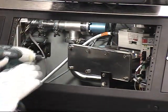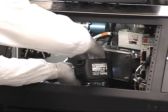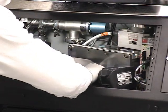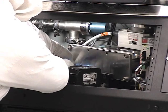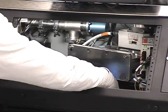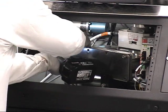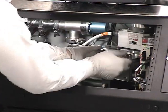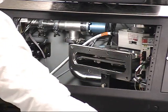This valve allows for such easy access that we can remove the end plate. By removing the end plate, you can gain access to the mechanism.